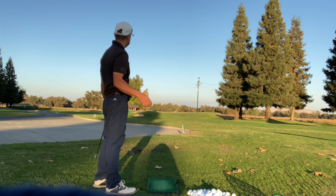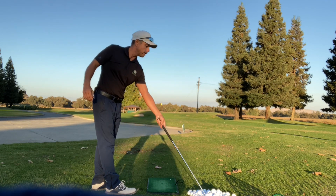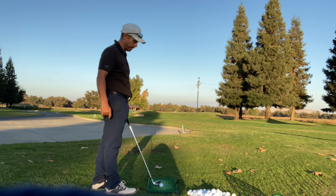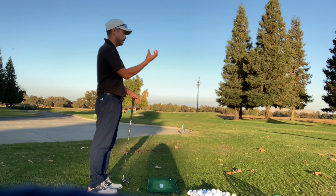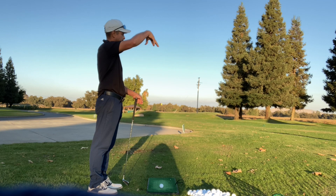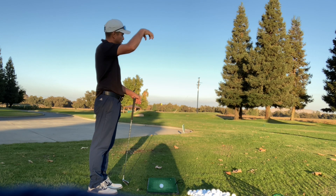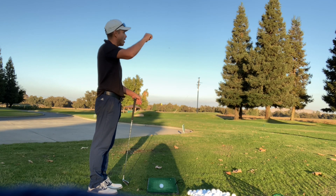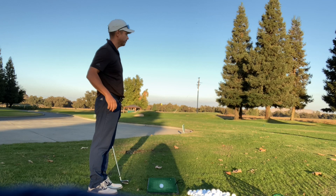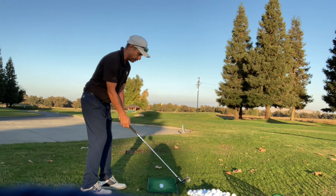I look at it like if you had a mason jar and you filled it with golf balls — it looks full, but it's not. You can put sand in and it fills in, but it's still not full. You can put powder in, and still not full. You can pour water in too. That's kind of what clubbing up is like.